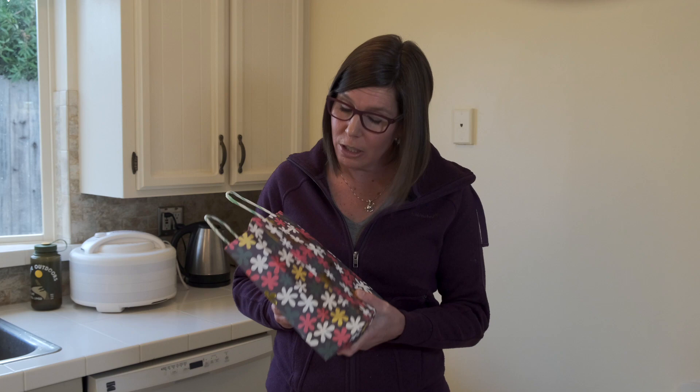Are you looking for gift ideas for the hiker in your life that already has everything? In today's Backpacking Food Basics episode, I have an inexpensive DIY gift idea that might just be what you're looking for.